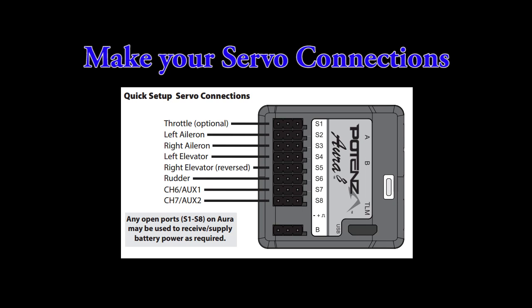Servo connections should be made as shown in the Quick Set guide. Note that the throttle can be plugged into Aura, or if you are using a receiver that has an active throttle port, you can use that instead. Be aware that in a Futaba installation, Aura reverses the throttle signal for you, so it's not necessary to reverse it in your transmitter to drive a normal electronic speed control.